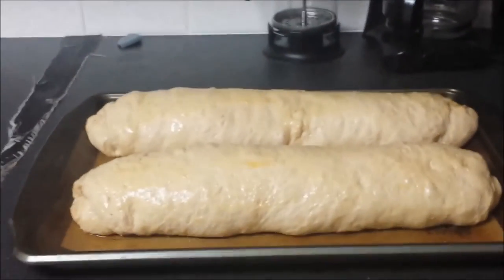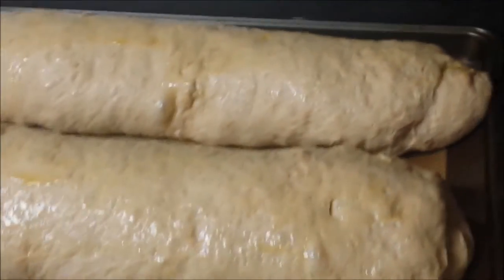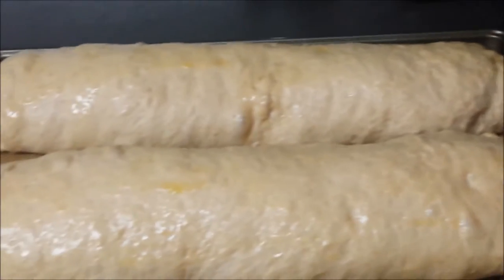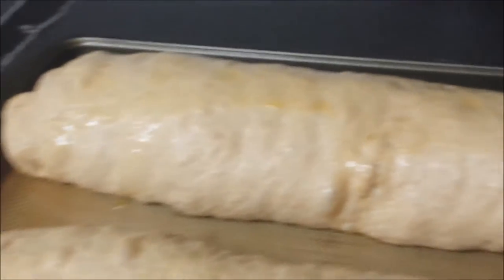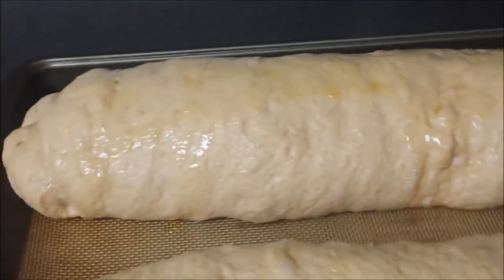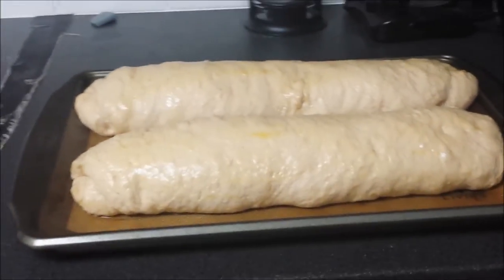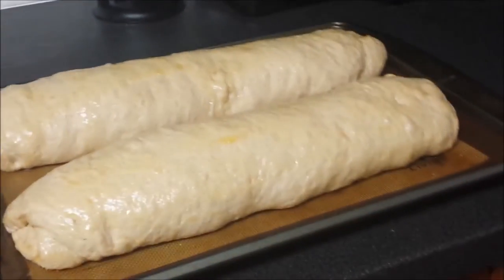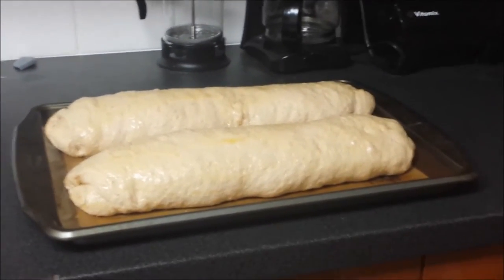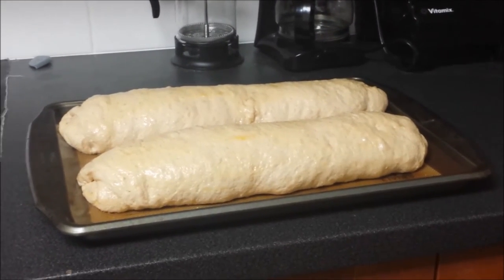The first baking sheet is ready. The dough has doubled in size, and I've brushed a little bit of the leftover olive oil from the bottom of the bowl on top of the bread — I didn't want to waste it. These two loaves are ready to go in the oven. The oven is set at 375 degrees, and I'm going to let them bake for about 20 minutes.